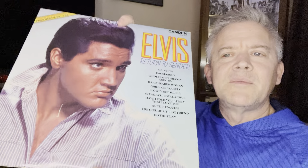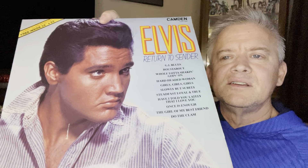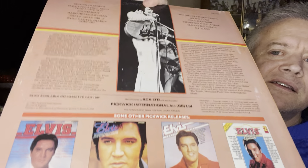He also included a Camden release — looks like the international Elvis, Return to Sender. Very cool shot from Flaming Star. There is the back with some of the other releases. Side one: Return to Sender, Have I Told You Lately That I Love You, Roustabout, Hard-Headed Woman, Girls Girls Girls, and A Whole Lot of Shakin' Goin' On. Side two: The Girl of My Best Friend, Do the Clam, Once Is Enough, Steadfast Loyal and True, Slowly But Surely, and GI Blues. I'll stick to my day job — I'm not much of a singer. This is very cool.